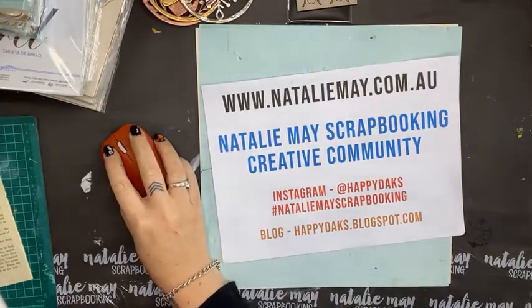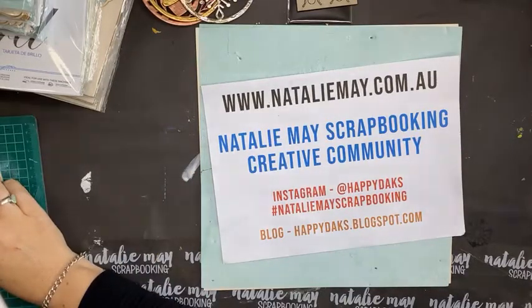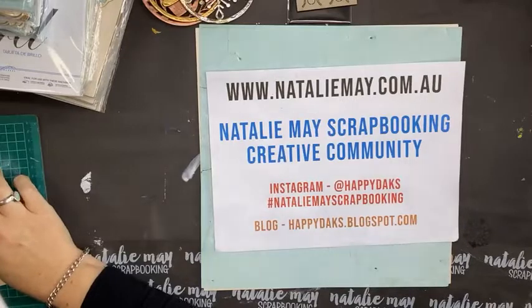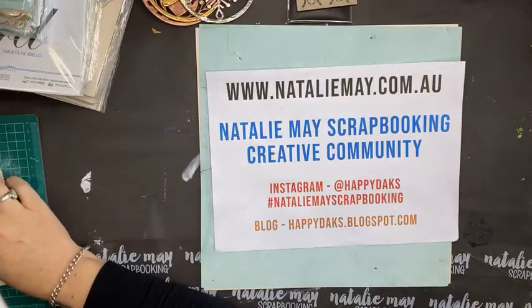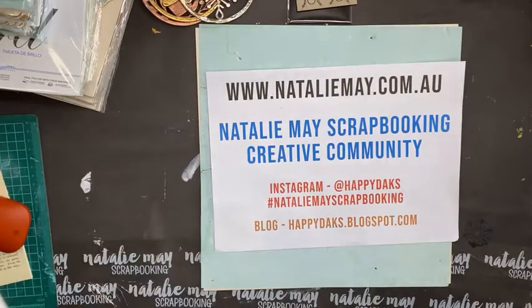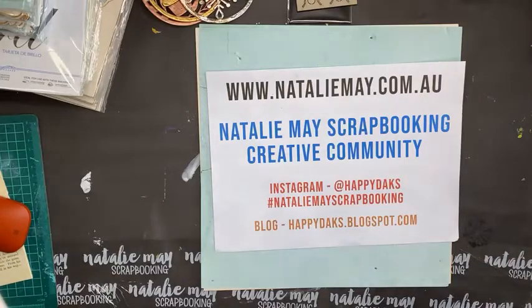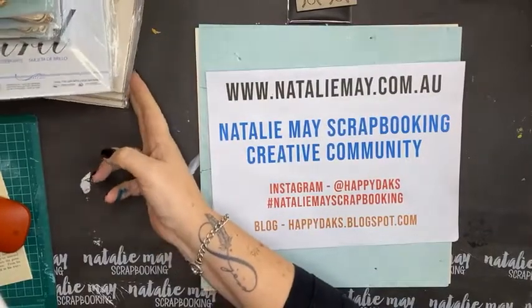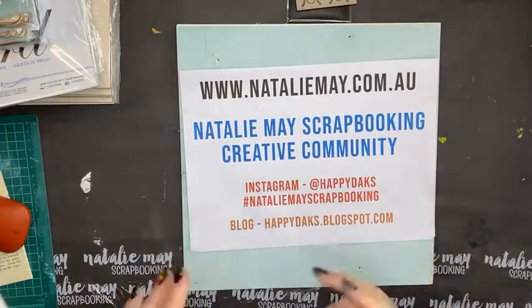Hello everybody, I'm back! I'm just bringing it up on my Facebook so I can see what I'm doing. We're going to jump right into making some stuff. Have I got anybody watching? There are a few of you just showing up. As part of the Great International Craft Show — and I actually said it right this time — I'm doing some live Facebooks every day.